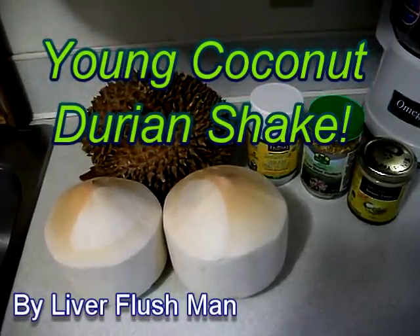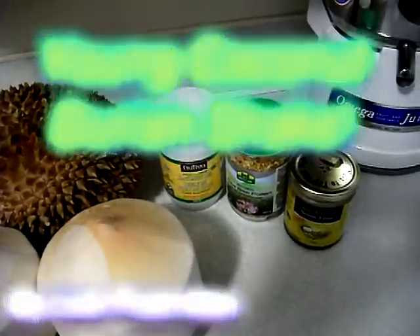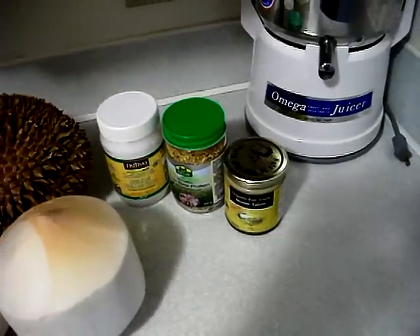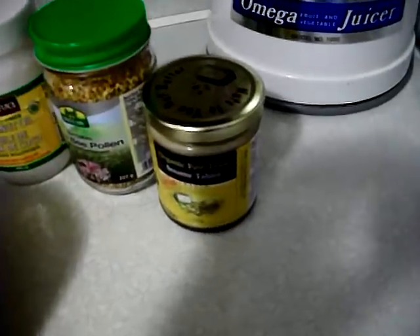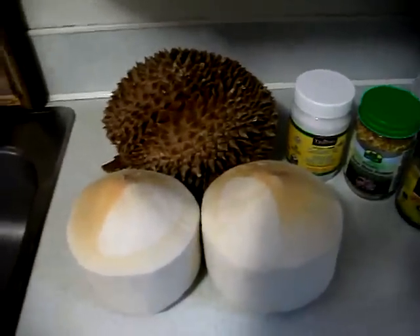This is the young coconut durian shake. The ingredients are: coconut, organic coconut oil, bee pollen — unpasteurized raw bee pollen — and organic tahini.